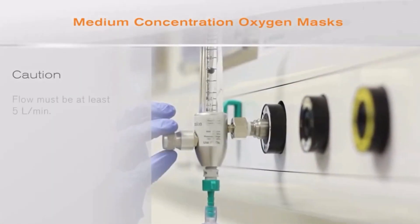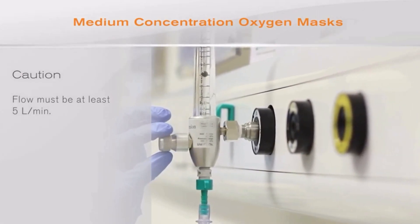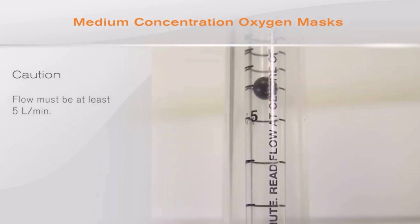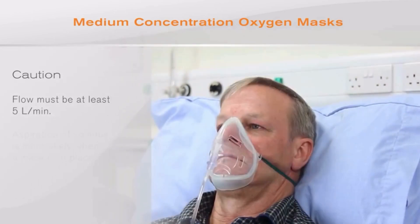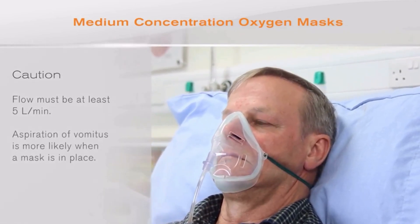Caution must be taken when using these masks to ensure that the flow is at least 5 litres per minute to wash carbon dioxide out of the mask and prevent re-breathing. Aspiration of vomitus is also more likely when a mask is in place.